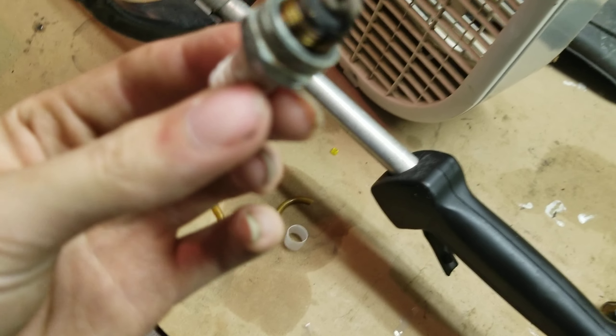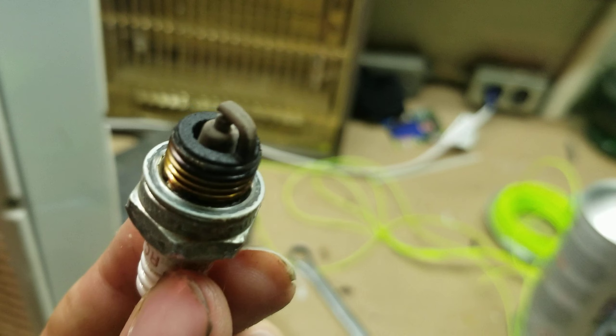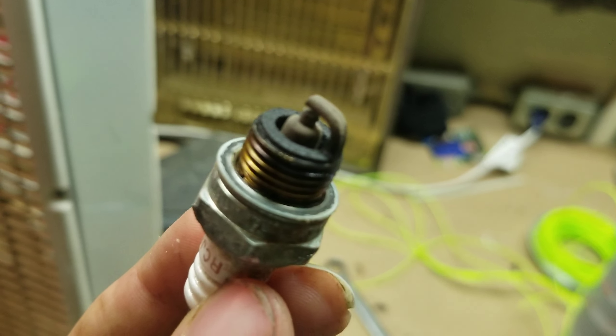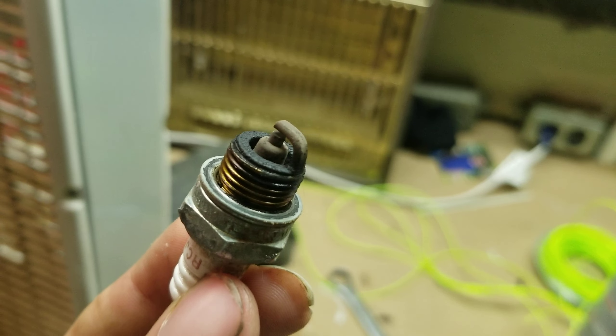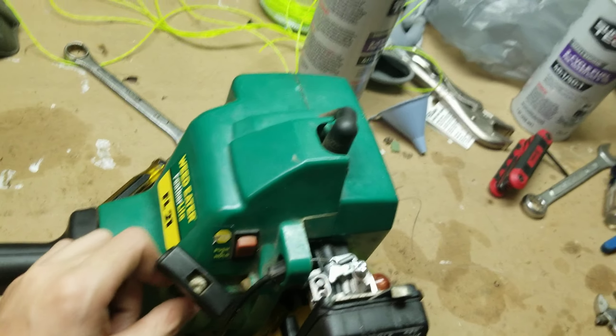Here's the old spark plug. You can see it's got that whitish look to it. I'm fairly certain that means it ran lean on fuel rather than running rich. As far as I remember, it's better to run it a little rich than a little lean.